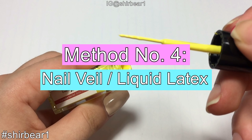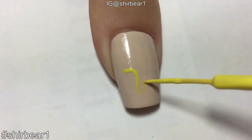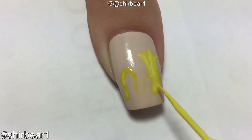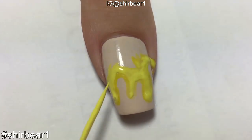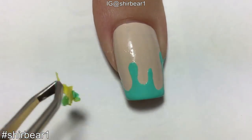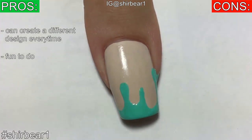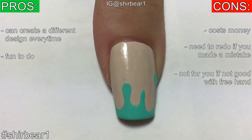Method number four: nail veil or liquid latex. For this method you need nail veil or liquid latex with a thin brush. Paint the outline of the drips with it, but be careful — if you mess up you'll likely need to redo the whole thing, because if you don't work fast enough it will drag everything and ruin it. Fill in the outline from the outside so it will be easier to remove. Paint the polish on your nail where you want it and remove it quickly and carefully. It was really fun to do, but it does cost money and mistakes mean starting over.